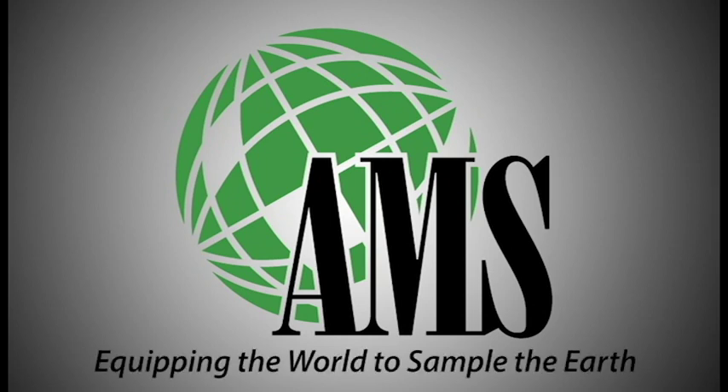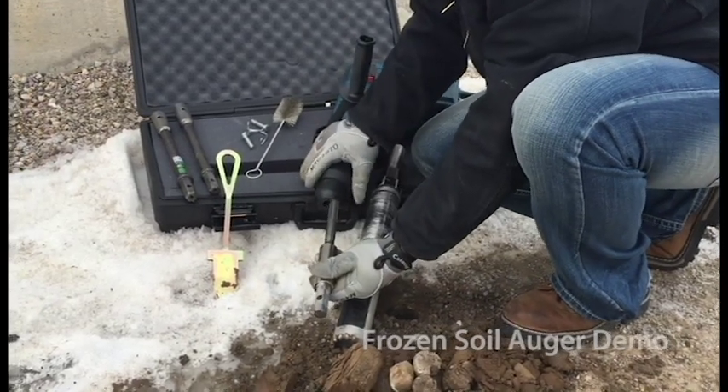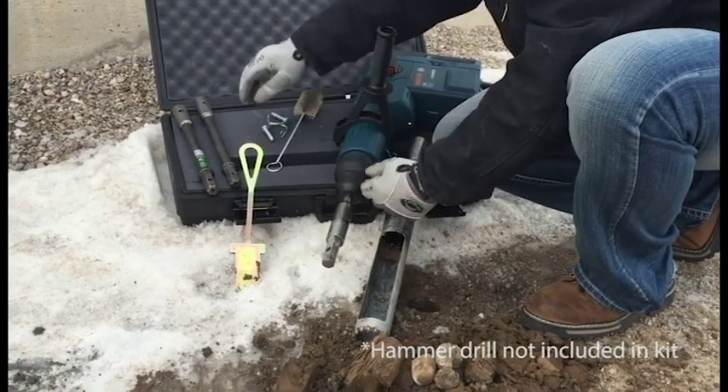Welcome to the AMS Frozen Soil Auger demo. When setting up the Frozen Soil Auger, first connect the SDS Max adapter to the hammer drill. Ensure the adapter is locked in place.